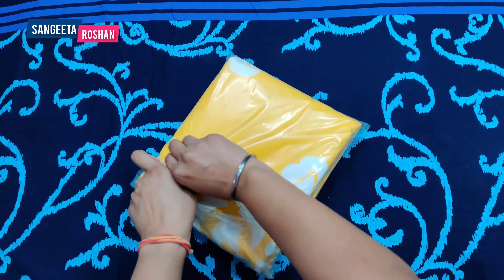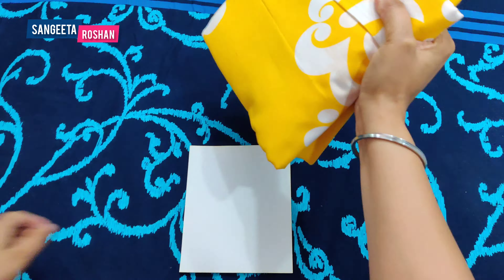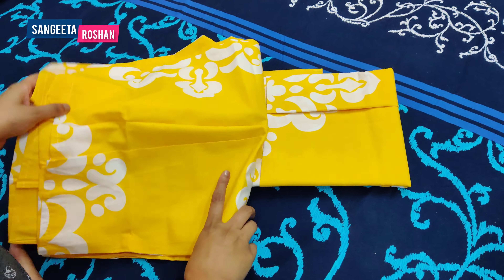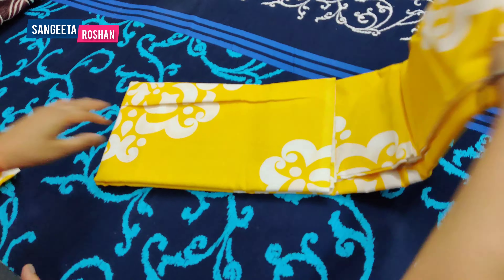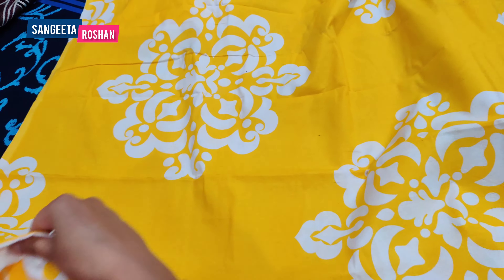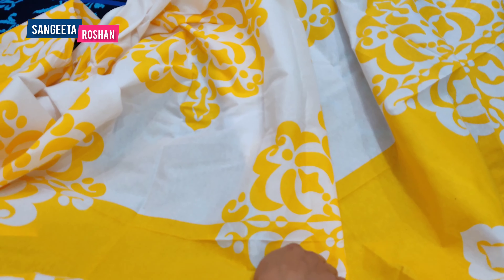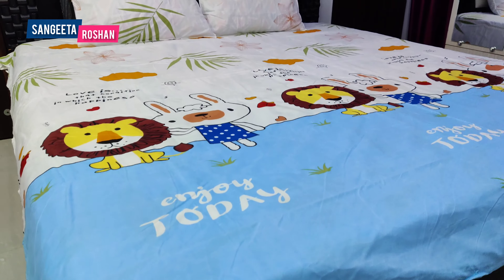This bed sheet is also a proper cotton bed sheet. So we will open this bed sheet. This bed sheet is very nice and very good. Now I will show you the third bed sheet.